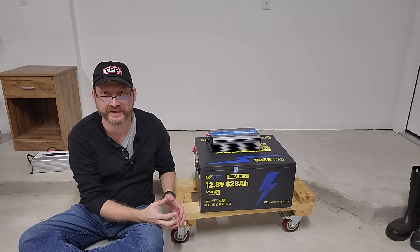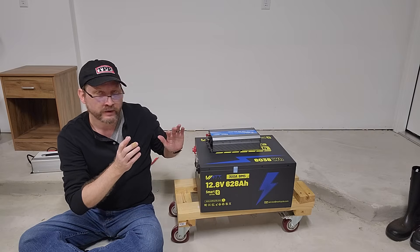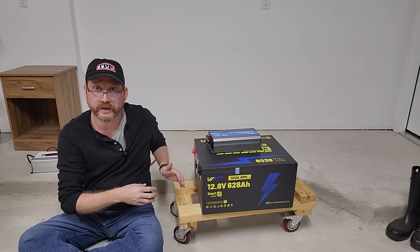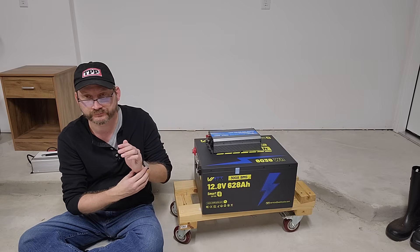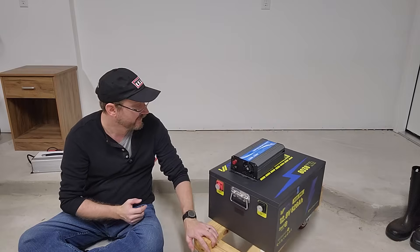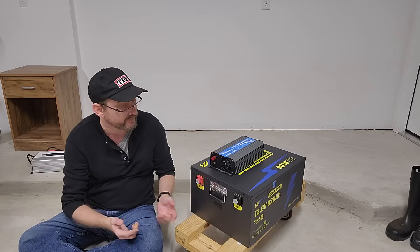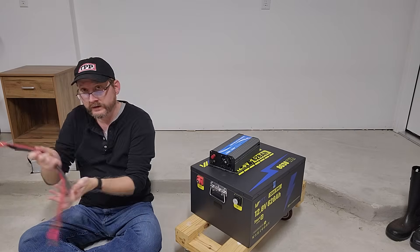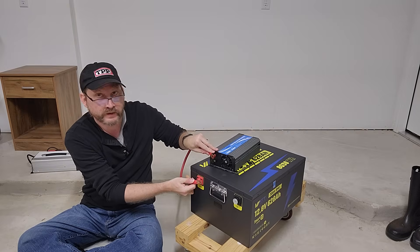Here it is — check out this monstrosity. This is a 12 volt 628 amp hour beast in a metal enclosure with handles on the outside. It has Bluetooth and low temperature charging protection, so you can see the state of charge on the app and know how much juice you've got. This thing is heavy — I've got it on a cart so I can move it around because it weighs a hundred plus pounds. Battery terminals are here on the side. Take the appropriate size power cables, preferably 2 AWG or better.